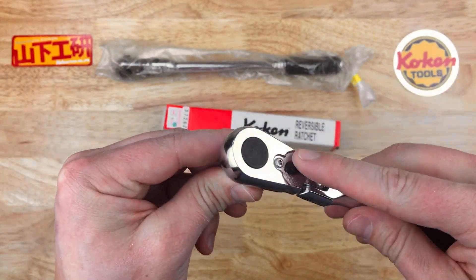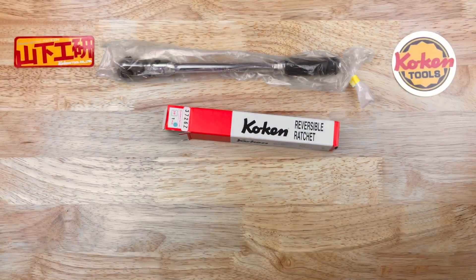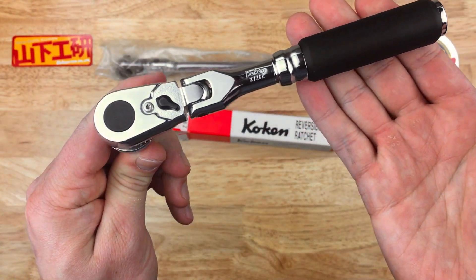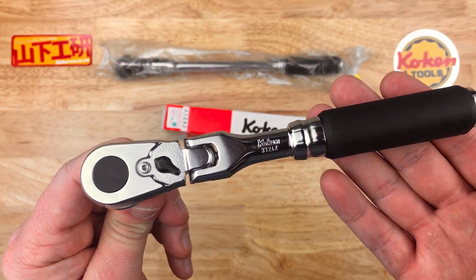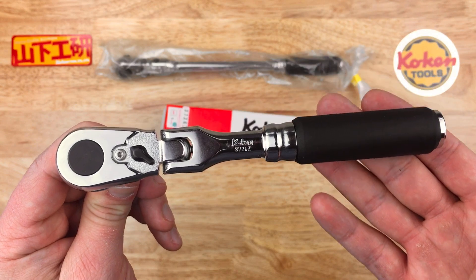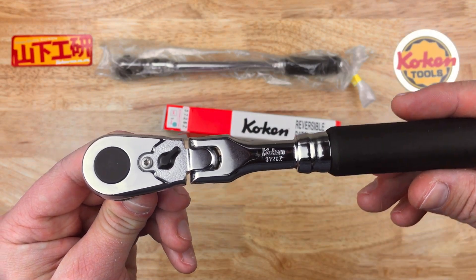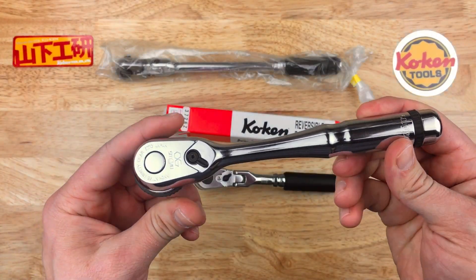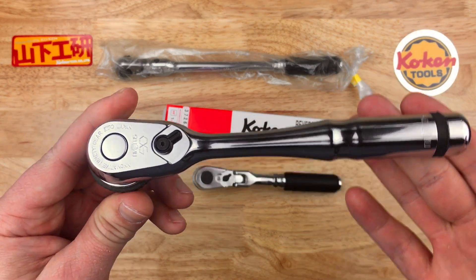Nice feel there. Let's put a spinner on and see what kind of back drag we're going to have. Very light back drag — I think Koken calls it low torque backlash. Very low back drag, feels very nice. Let's compare that to the Nepros ratchet. Also very low.